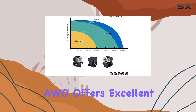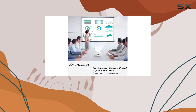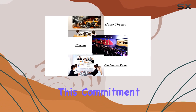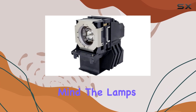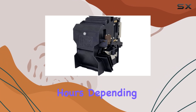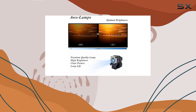Additionally, AWO offers excellent customer service, responding to all messages within 24 hours and providing an excellent return service. This commitment to customer satisfaction is further reinforced by the 180-day warranty that comes with the lamp, giving you peace of mind. The lamp's lifetime ranges between 2,000 to 3,000 hours, depending on usage, which ensures long-lasting performance.